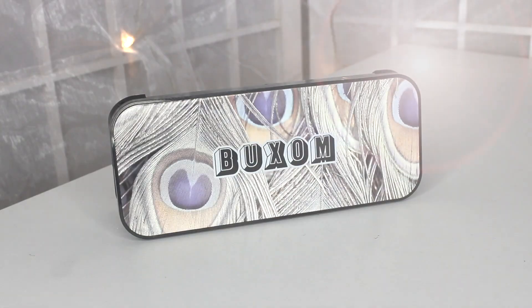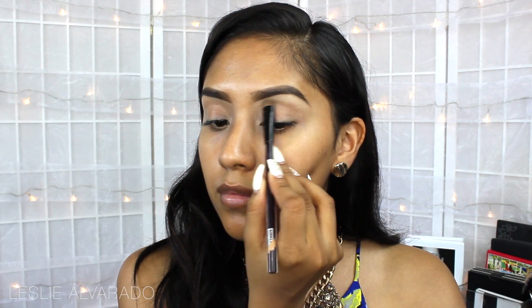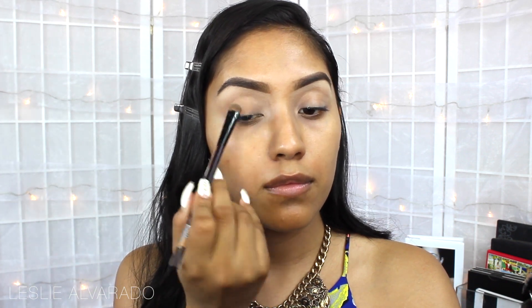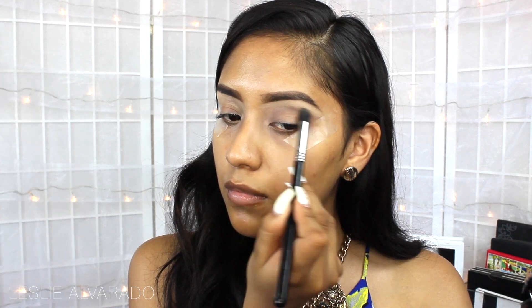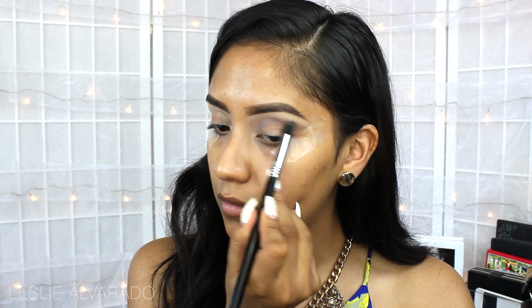For this look, I'm going to be using the Pastel Persuasion Palette by Buxom. I'm going to start off by applying this very neutral eyeshadow on the eyebrow bone. Then I'm going to apply a bit of tape to help me out with the look, and move on to this grey eyeshadow, focusing on applying it below the eyebrow bone and smoking it out as much as I can.